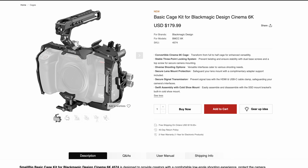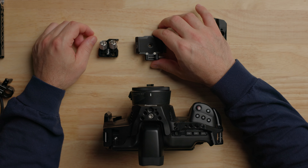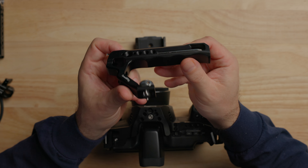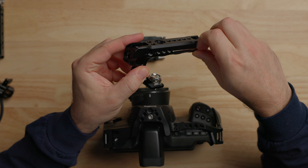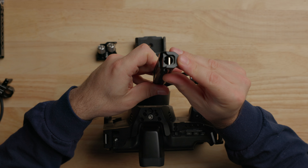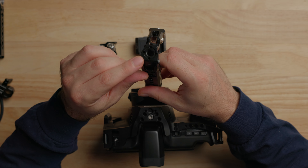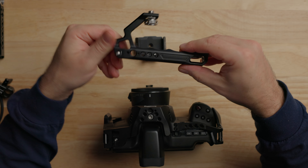If you go up to the next level, the basic cage kit is currently selling for $180. It comes with the cage, the lens adapter support, but also a really nice top handle, the SSD holder, and the cable clamp. The handle has RE-locating pins that go on top of the cage, holds the Allen key with a magnet, and has quarter-twenties all over it. On the top we also have an RE-locating pin, multiple cold shoes — one here, here, and one on the back — and RE-locating on the front, which is really nice for mounting monitors. It has really nice grip texture for your fingers and it's fairly compact.